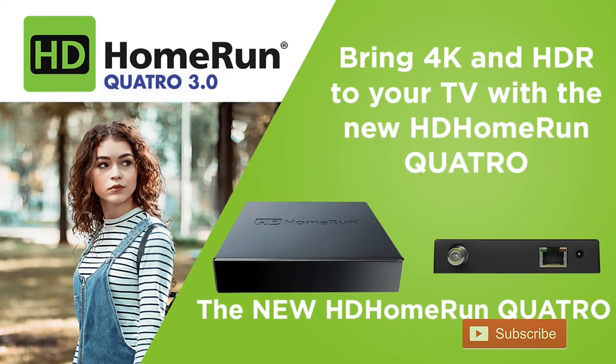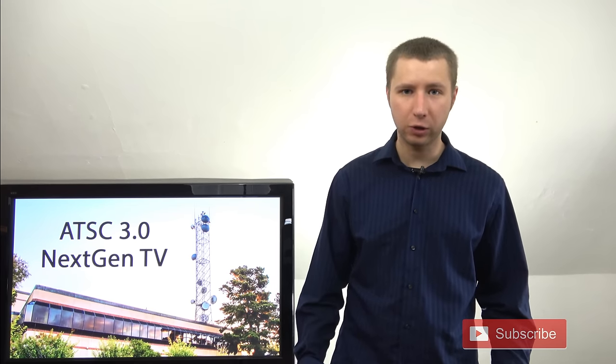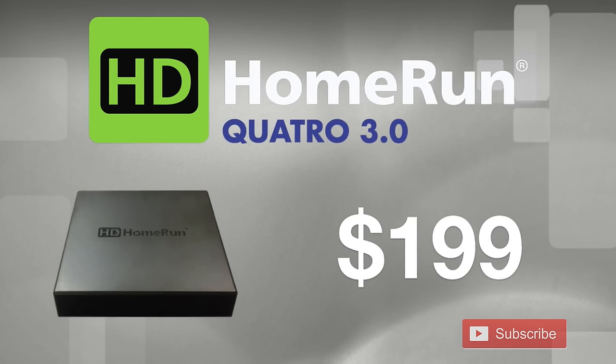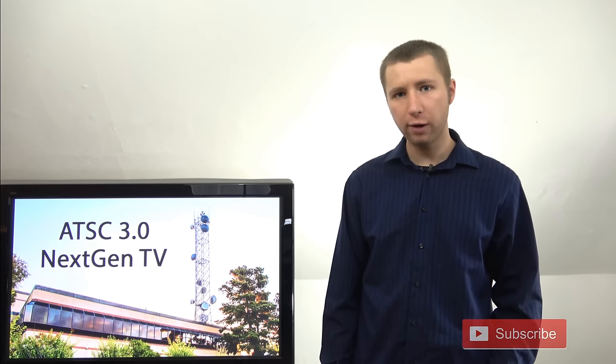Silicon Dust's HD Home Run Quattro Tuner works sort of as a wireless gateway. Think of an Amazon Fire TV Recast or Tableau. It does not connect directly to your TV set, but rather sends the live TV channels through your internet to be accessed on another wireless device. At $199, this makes the HD Home Run Quattro 4K one of the first affordable consumer ATSC 3.0 tuners on the market.